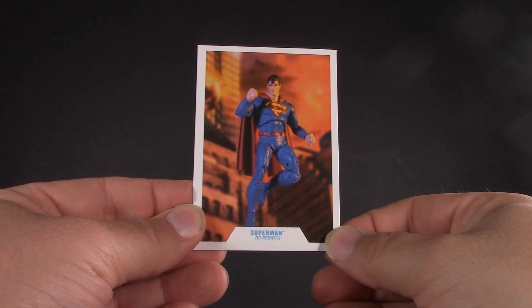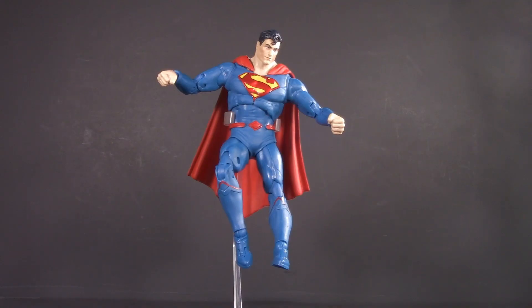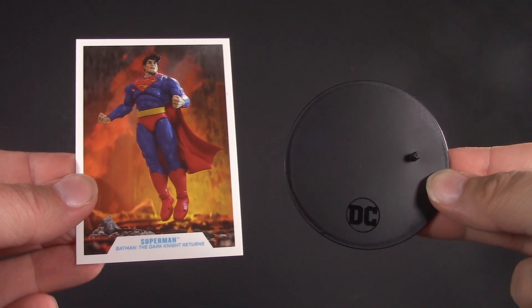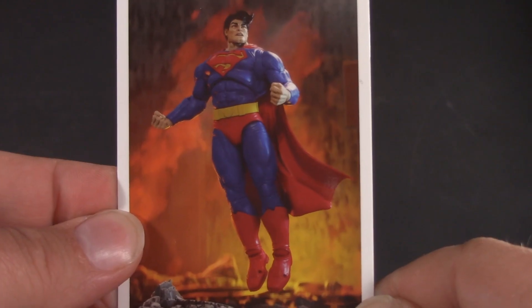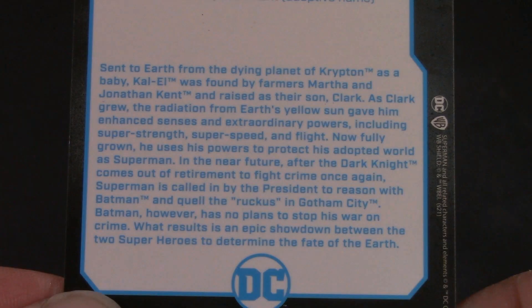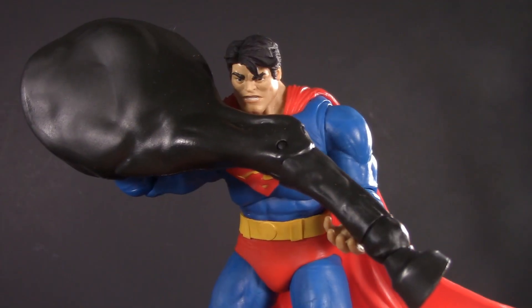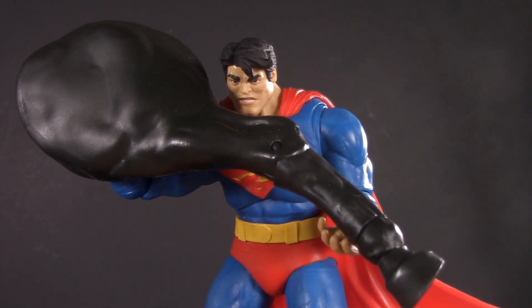Moving on to playability — Rebirth Superman comes with a trading card and a flight stand. Dark Knight Returns Superman comes with a trading card, a regular figure stand, a pair of open hands, and build-a-figure pieces — the parts to build a horse.